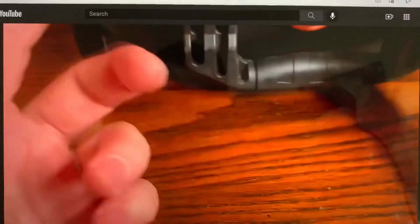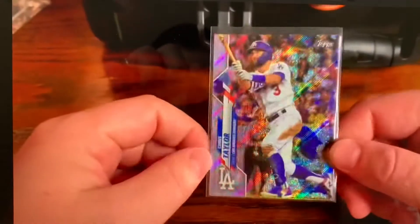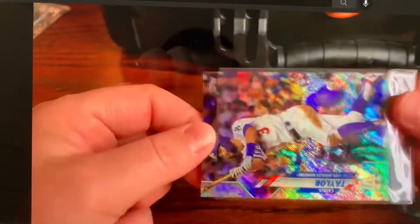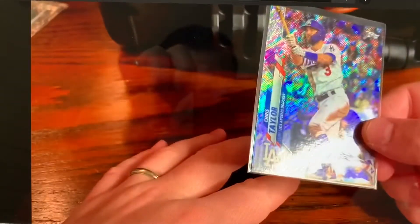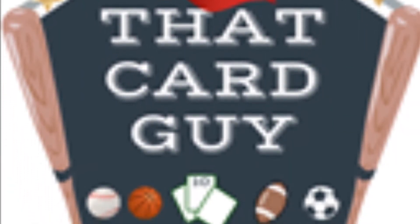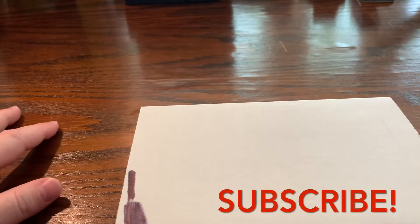Remember this? Well, it's back. Grading card update. About a month ago, I dropped off a card for grading. I had a free grading ticket available through Golden Grading.